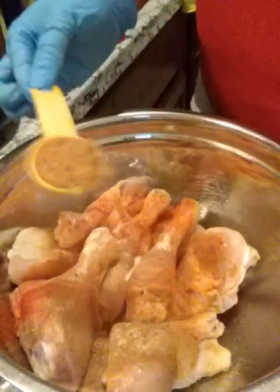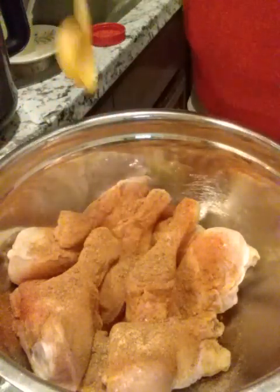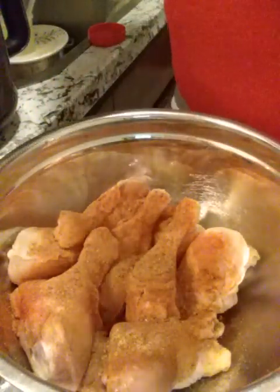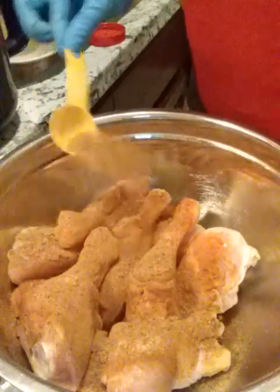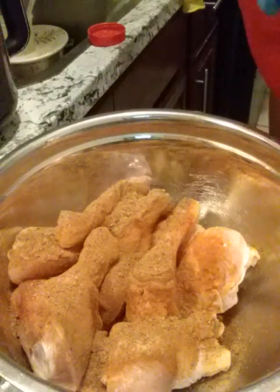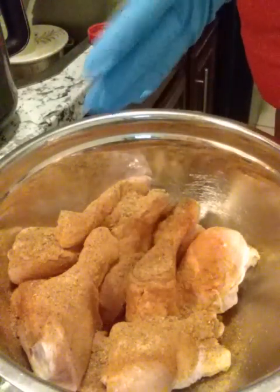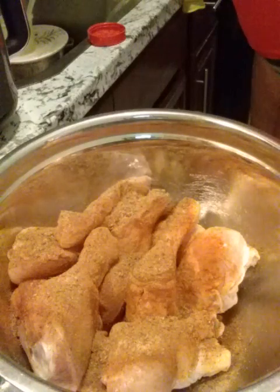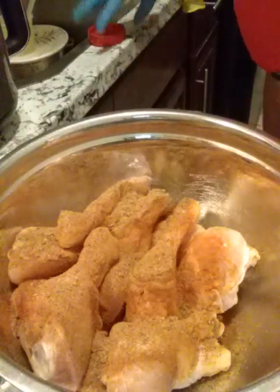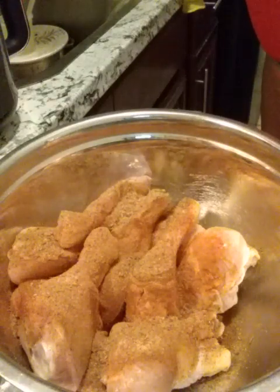For soup I do two tablespoons of Adobo and two tablespoons of my homemade all-purpose seasoning. I don't think I've done a video of me making my all-purpose seasoning, so stay tuned for that sometime.